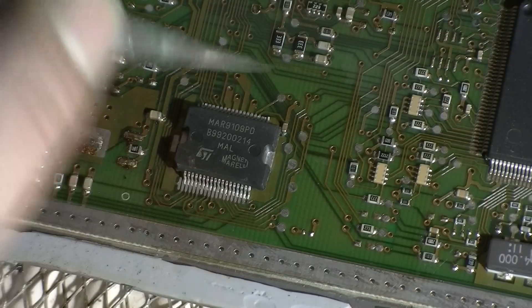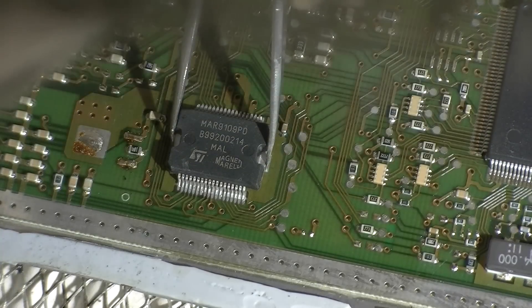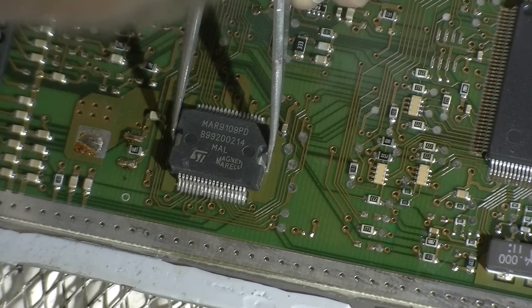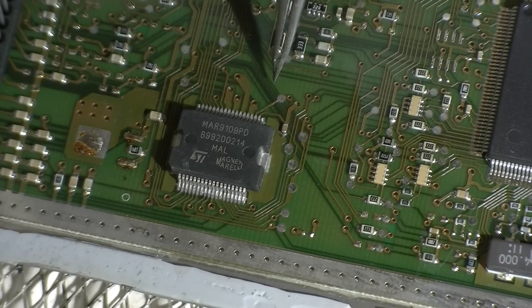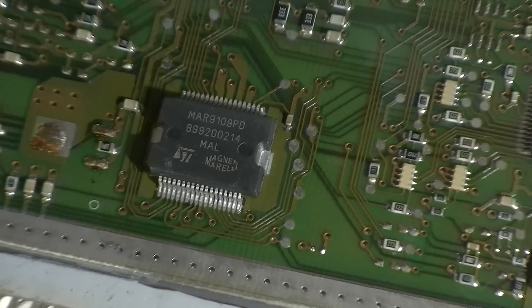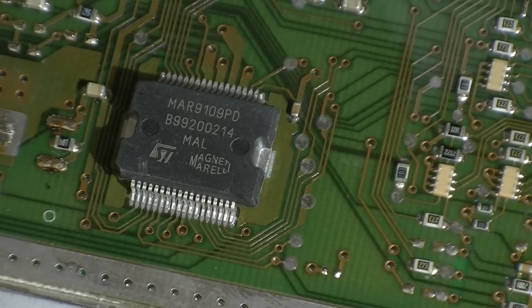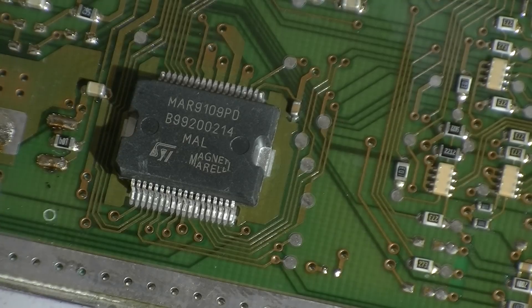One pin's actually bent up. The problem with these ICs is that the reason why they're available is because they are potentially factory rejects — they aren't within tolerance for the factory. So you can actually see they're not quite straight, and one pin over here is actually lifted up slightly. I'm going to turn up the preheater just a smidge more just to get a lot more heat in there as I solder this into place.